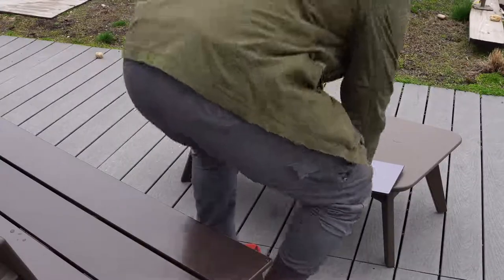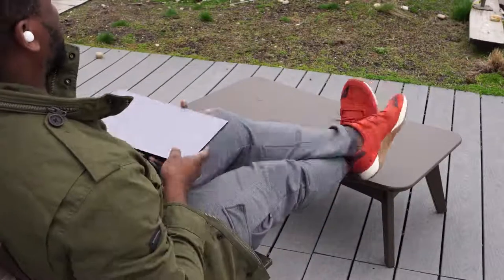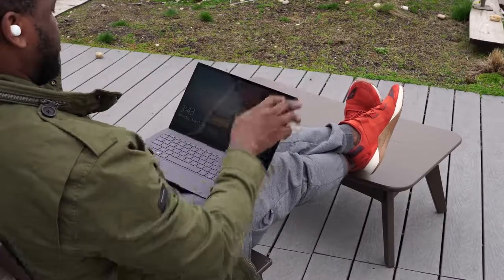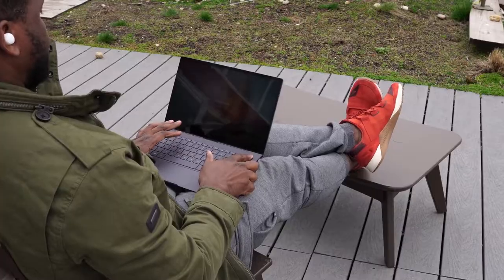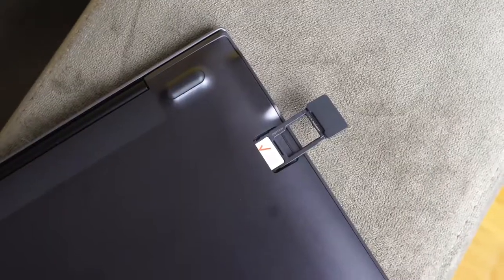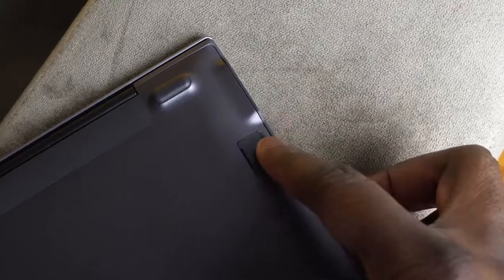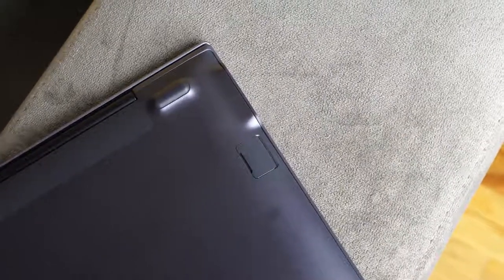What you have here is the ability to go anywhere and have connectivity while on the go, because this allows you to use the same LTE modem technology that Qualcomm uses with mobile processors — in your laptop. So you've got LTE connectivity, and I have a SIM card here. This laptop gives you the ability to go anywhere and work. You're thinking: we're at home, how does that benefit me?